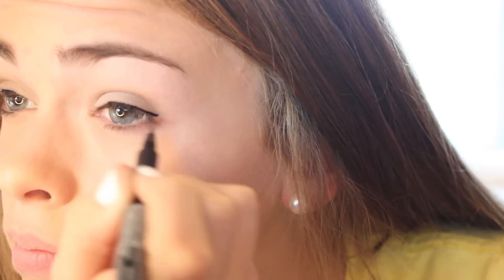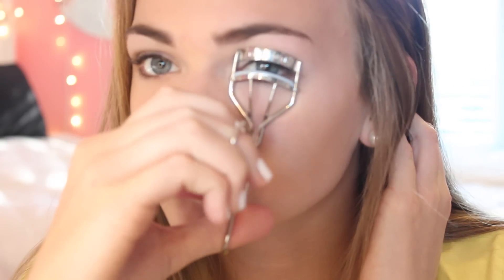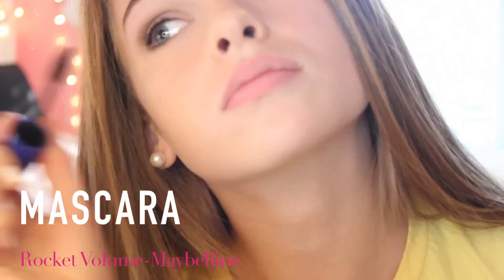Now I am applying some liquid eyeliner and I'm going to do barely a wing — not really, but kind of. Now I'm going to curl my eyelashes and just apply some mascara. Super simple.